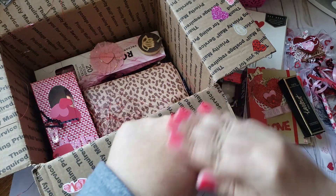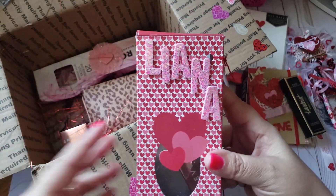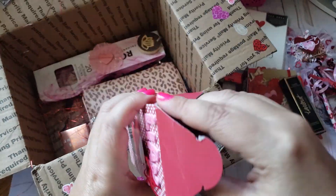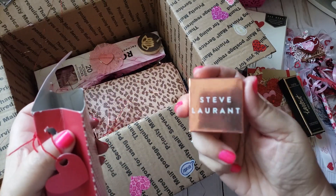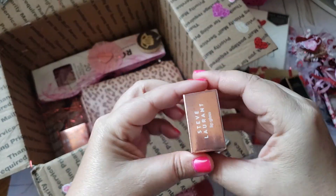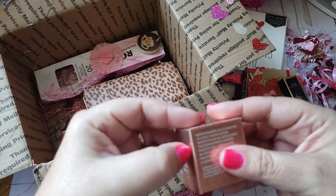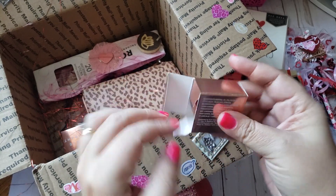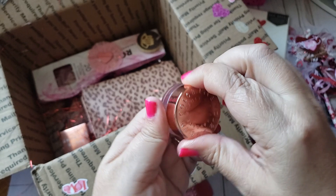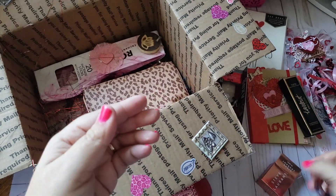How fun to get makeup! She altered the box — I love those stickers, and there's another goodie inside. It's a Steve Warren lip gloss. I love the packaging — it's rose gold, how pretty. It smells good too. Thank you so so much!